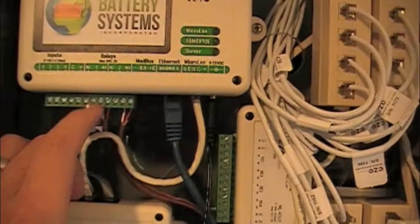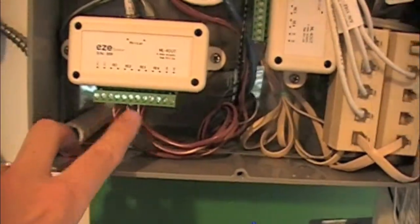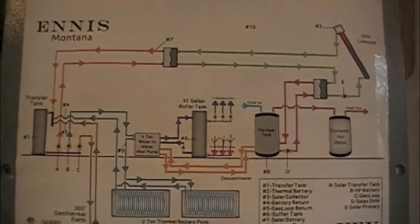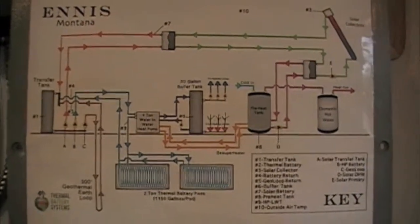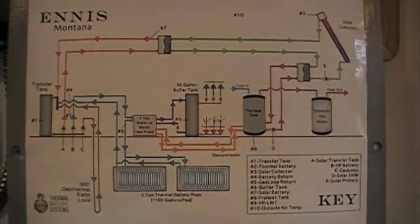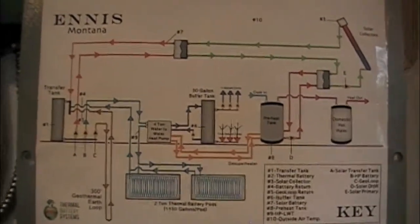We're wiring the relays off of 1 and 2 here, and then 1, 2, and 3 here are wired right into the take-off box, so those drive the five circuits. This is the mechanical drawing — it's not a detailed engineered drawing. It's meant to be a reference point and to show people how the various circuits integrate with one another, and how the control drives the system.